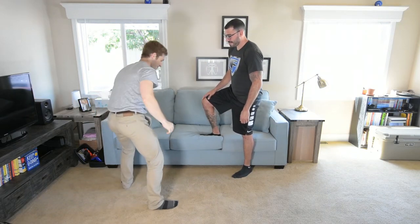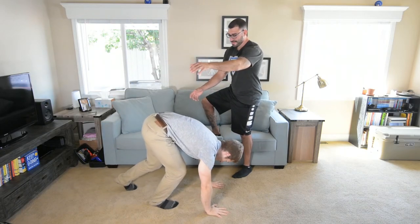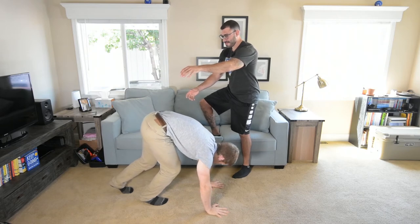Let's put these over here so nobody steps on them. Put my hands down, belly button, neck is long — just like all the other times we've talked about this. And I'll kick up in three, two, one.